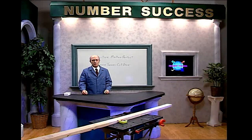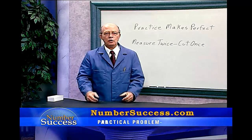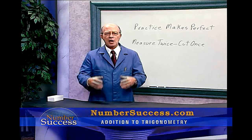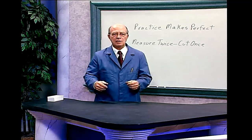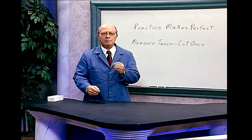Reviewing and adding one-place numbers. Master adding these numbers — you will be using them as long as you will be doing math. Be comfortable adding them before taking the test. Remember, practice makes perfect.